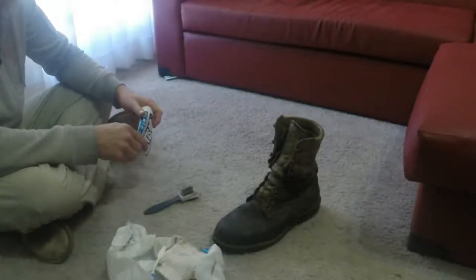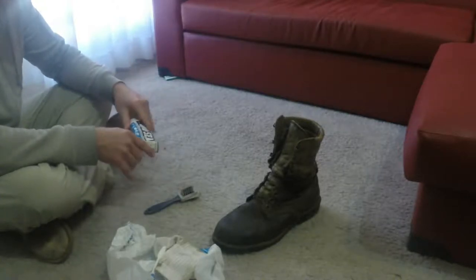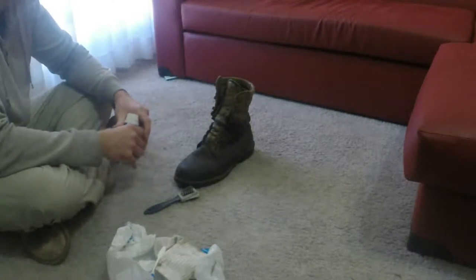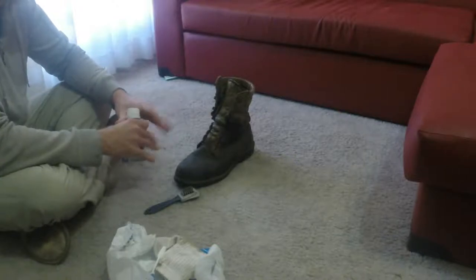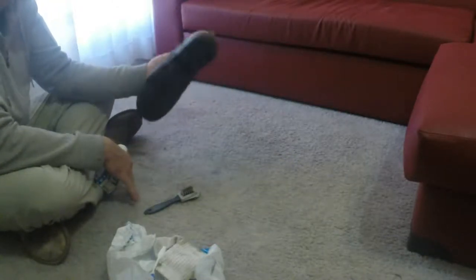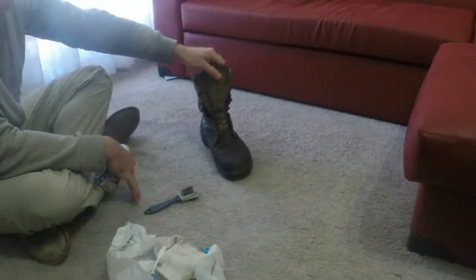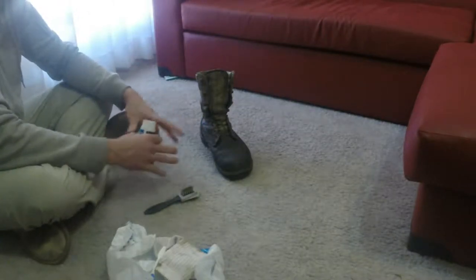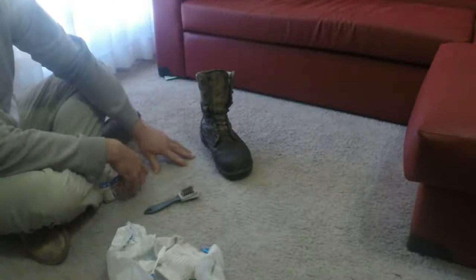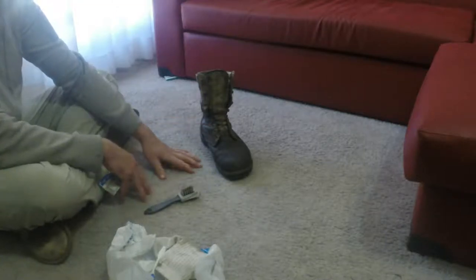Hey guys, welcome to another Gearology Aus video. Today I wanted to do a quick video about taking care of your boots. These are my boots, they were issued to me while I was in the Army Reserve, so they are by far my favourite boot because they are fitted perfectly to my foot. We are quite lucky here in the Australian Army where when you get your boots fitted they not only fit them with the breath but all these other little arches and things like that. I love these boots and I really want to look after them because they have definitely looked after me.